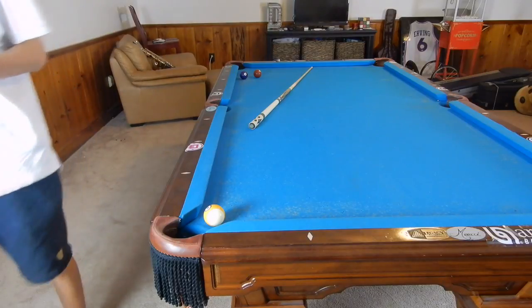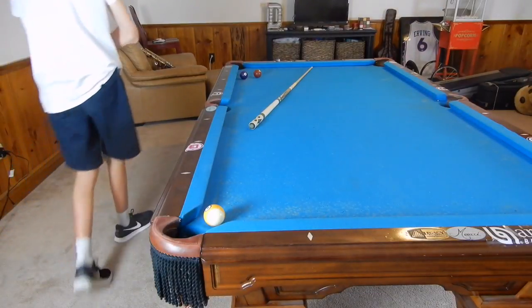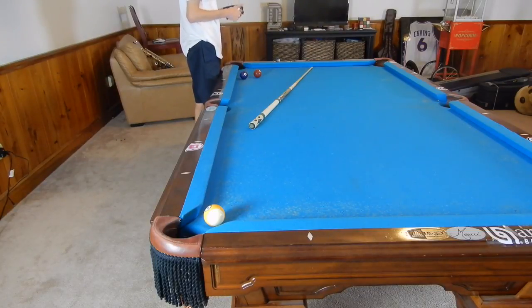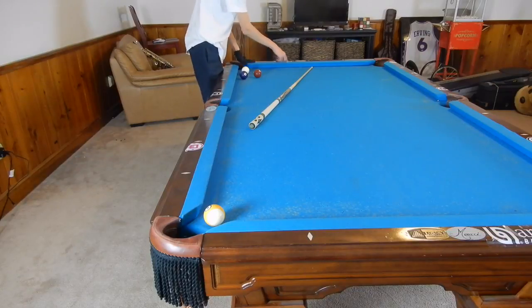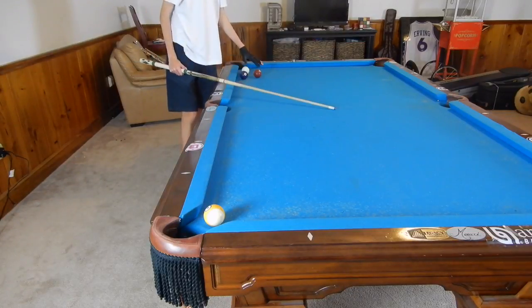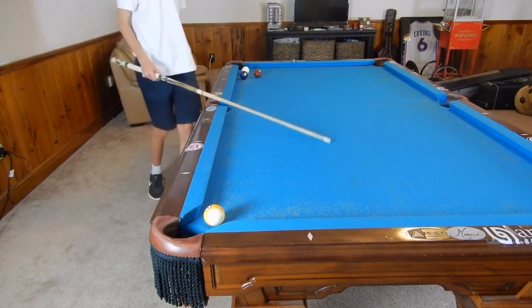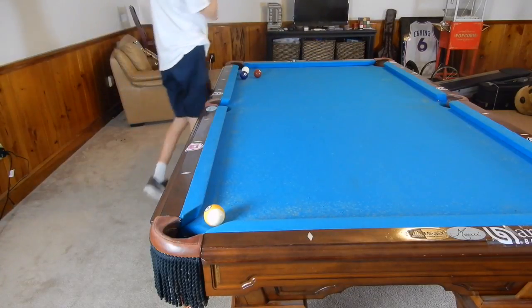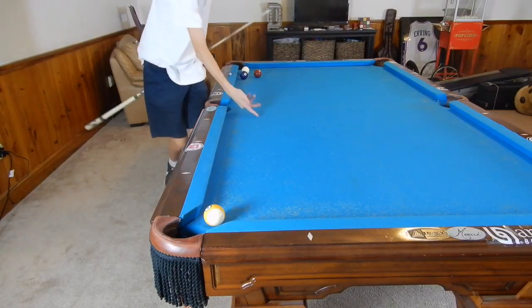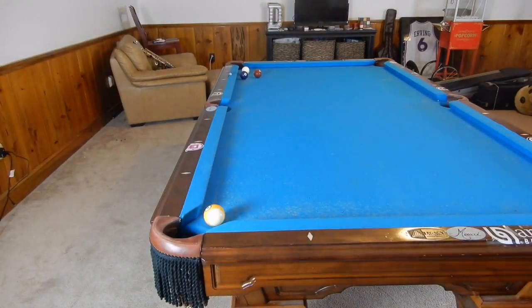We're going to hit bottom inside — so bottom left. We're hitting about the other diagonal line on the left, with only about 30 degrees of elevation. It shouldn't take too much elevation to get the shot. You should be aiming for about where this chalk cube is right here. Only do this if the blockers are like a ball away. If you curve too soon, you're hitting too soft and elevating too much. If you don't curve enough, you don't have enough elevation or you're hitting too hard and not allowing that spin to take. That bottom left is going to spin the cue ball backwards and towards the rail, so always make sure you're using that bottom inside English. And here's the shot.